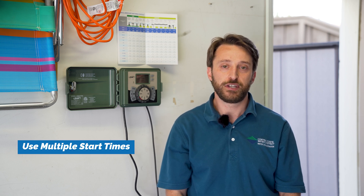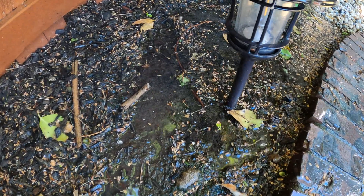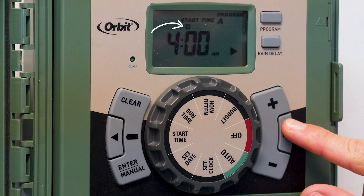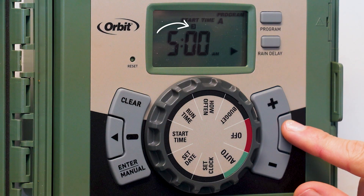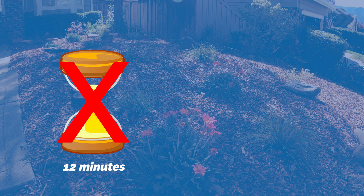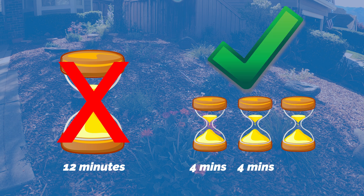Our second best practice is to use multiple cycles or start times. Using multiple cycles or start times helps to prevent water runoff and pooling. Most of our soils in Contra Costa County are clay or clay loam, which absorb water very slowly. Using multiple start times will prevent runoff and allow water to be absorbed in the soil, which will promote deeper-rooted, healthier plants. Instead of delivering all your water at once using only one start time, we recommend breaking up your total station run time into three shorter cycles with your three start times separated by about one hour.